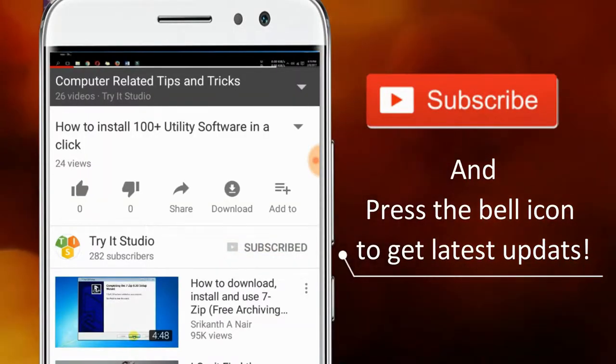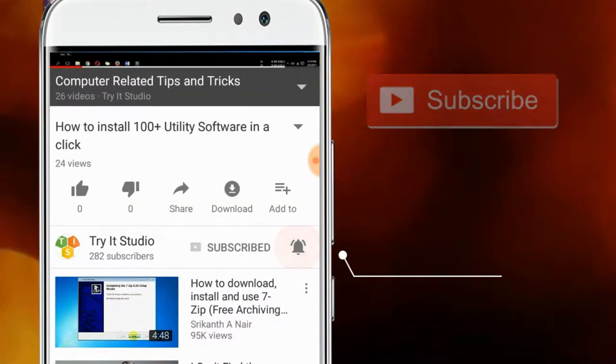Subscribe to my channel and press the bell icon to get the latest updates. Hello viewers, welcome to my channel Trity Studio. In this video I am going to unbox and review the Pittron Buzzbird.